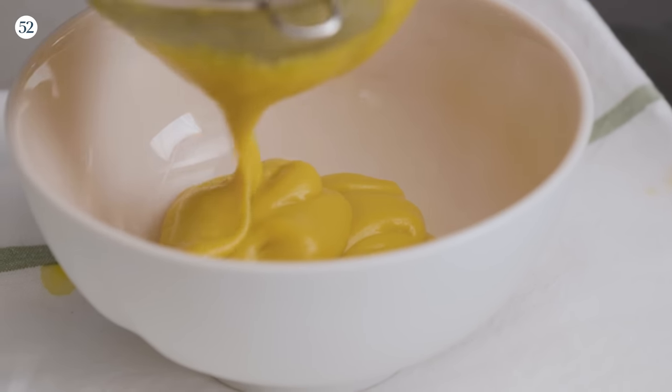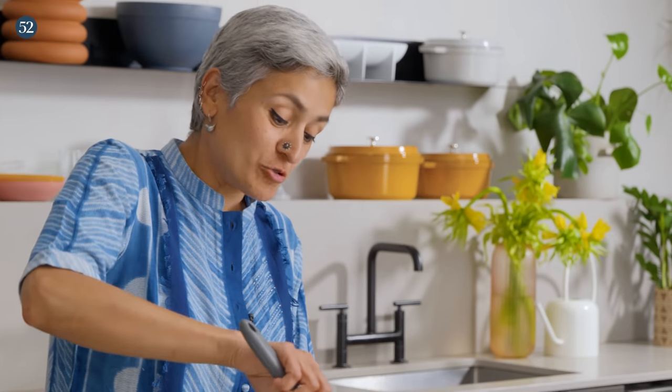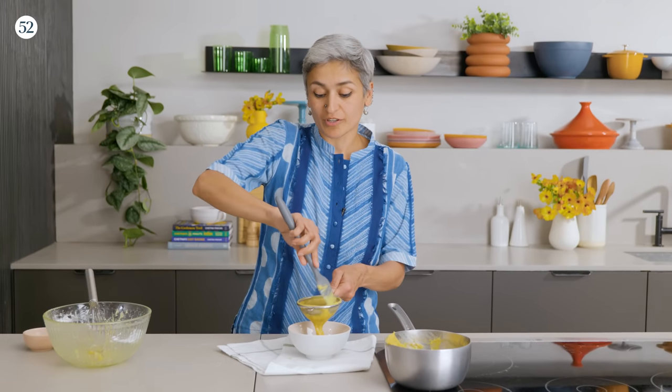If you are not a fan of mango — which sounds weird even saying — you can make a plain vanilla custard for this cake, or you could add some other spice to it if you want to change the flavor combination.